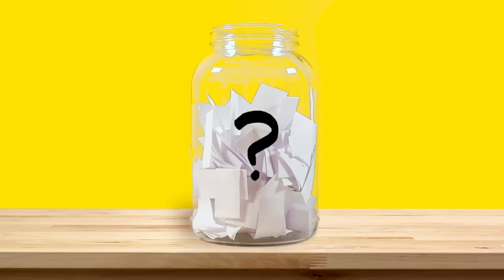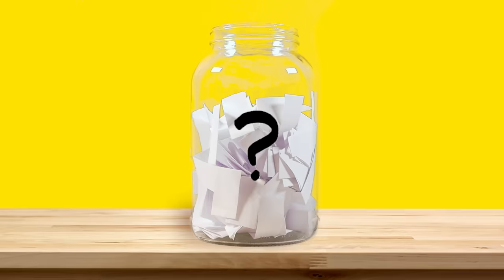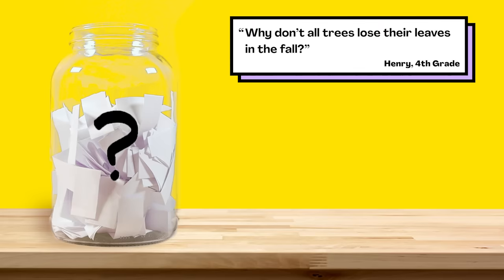We'll be back with a new episode in a couple of weeks. But in the meantime, here are some older questions from the question jar. You can vote on which one you think we should send out next week. You can choose from: why don't all trees lose their leaves in the fall? Who invented football? Or, what's that red thing on a turkey? So submit your vote when the video's over. We want to hear from all of you watching. There are mysteries all around us. Stay curious, and see you next week.